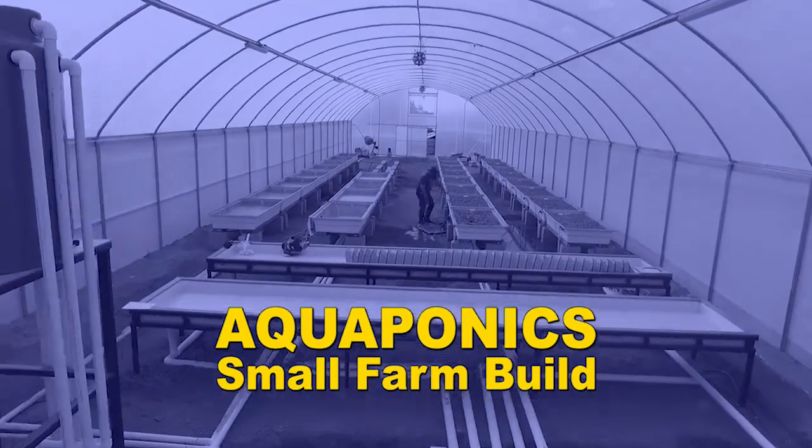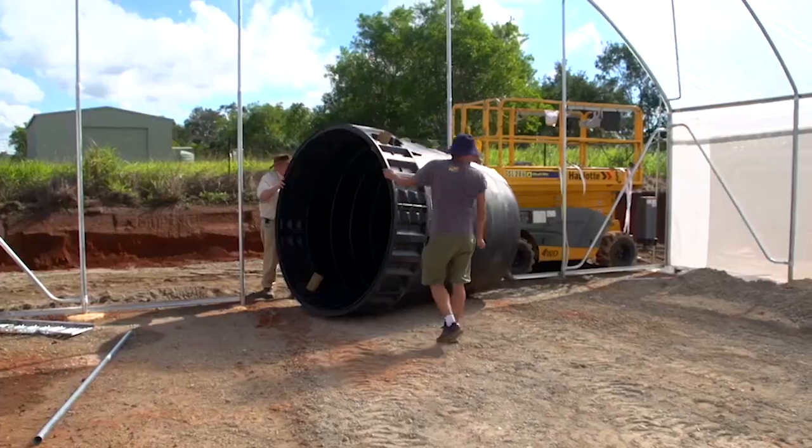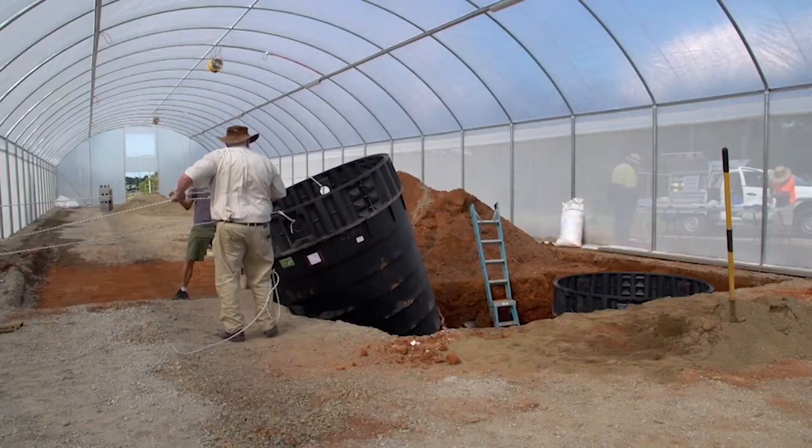Hi everyone, Murray here. I just want to talk to you this morning about our new little course we've attached to our aquaponics design course. Come March 8, our next session of the aquaponics design course will be released, and we will be adding to it this new great little course called a small farm build — it's a record of a farm we built recently in Queensland.